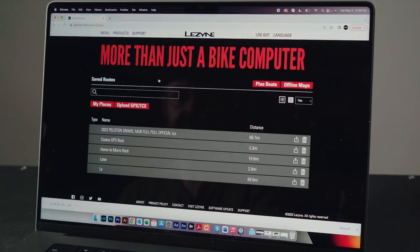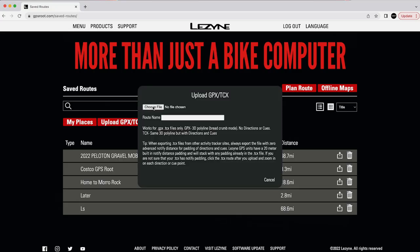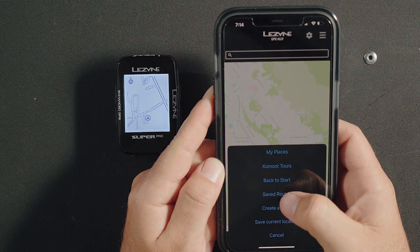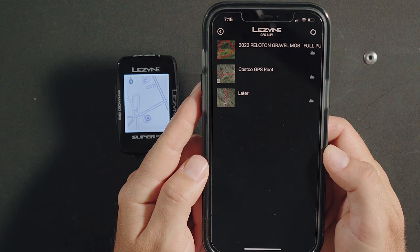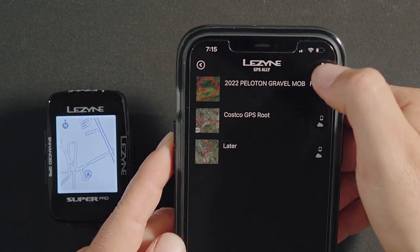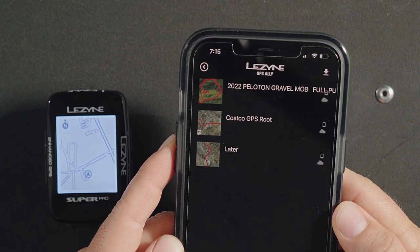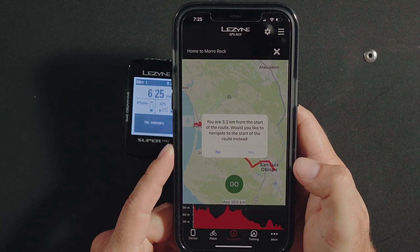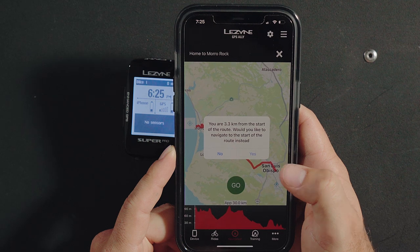You can also upload an existing TCX or GPX file to GPS Route. Select My Routes from the GPS Route dashboard and click upload GPX/TCX. Choose the file from your computer and hit OK. The uploaded route can now be viewed from My Routes on GPS Route or in your saved routes list in the app. If you've previously made a route in GPS Route or GPS Ally, you can select it here to begin navigating. Tap the navigation menu and select Saved Routes. Select the sync or download arrows to download routes to the app for use without a data connection. Select your desired route and a preview of the route and elevation map will appear. Press go and the route will be sent to your GPS unit. If you are not at the start of the route, GPS Ally will generate directions to the beginning of the saved route.